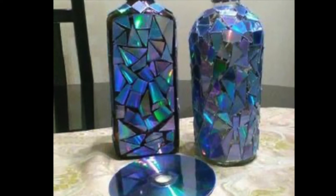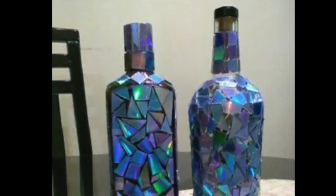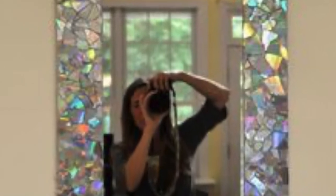So just break those CDs up — you can do anything with them. Broken CD pieces can be used to decorate so many things. Check out this mirror. Super cool!